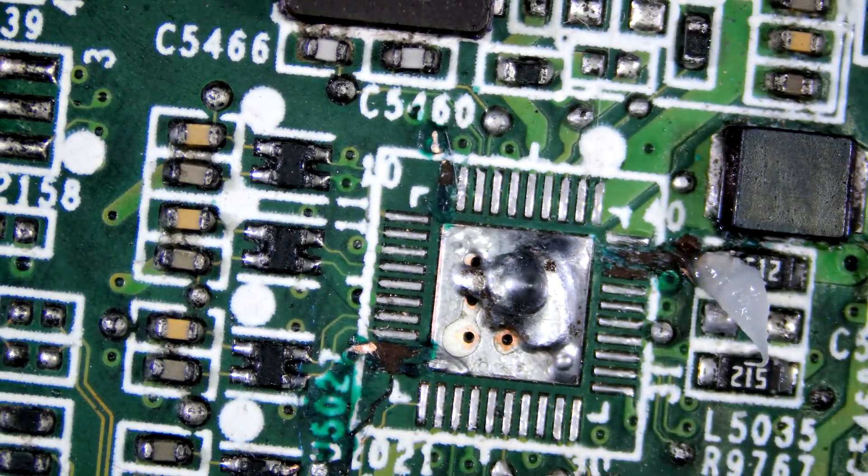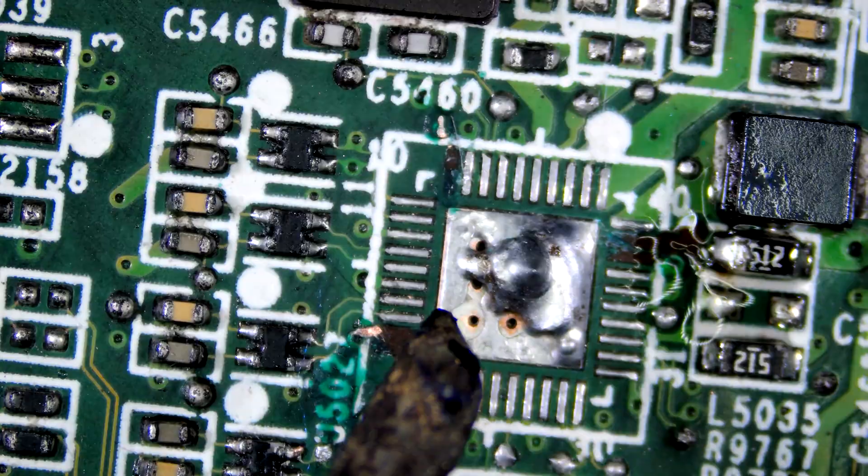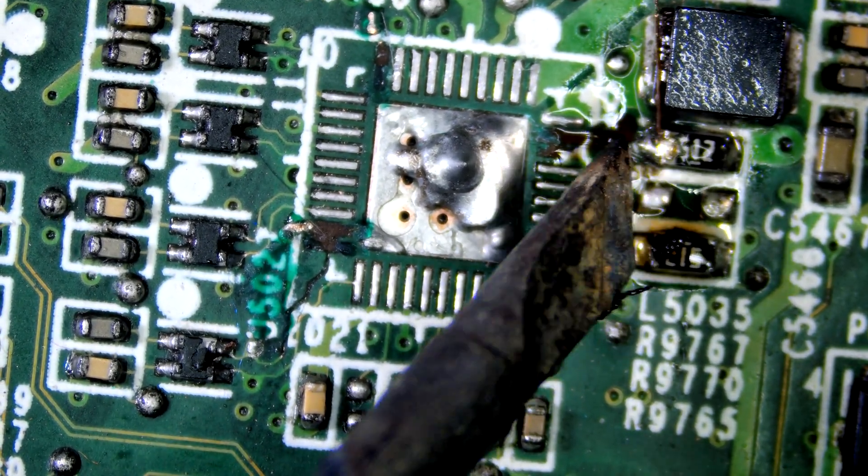Hi guys, welcome back to my channel. We have ripped traces that we have to fix and re-solder. First, let's restore missing traces by running thin wire.